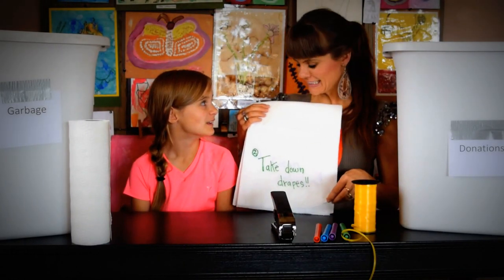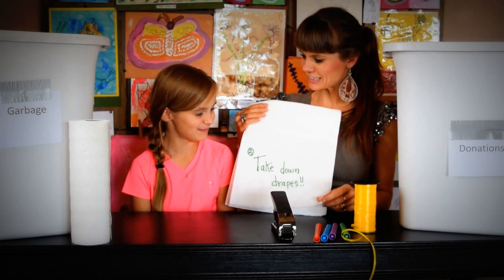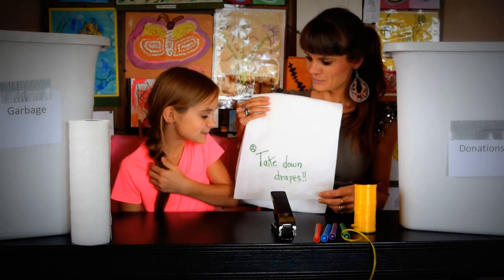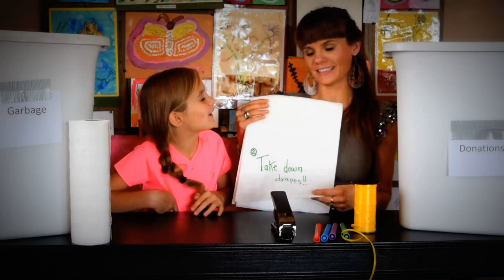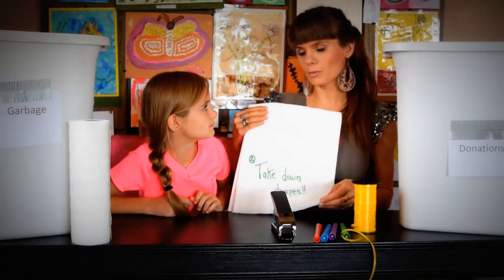Yep, and you sweat. It's dirty, so it's a good time. Take down drapes or curtains — you want to take them down if you can, if they're washable, and also throw them in the washer.